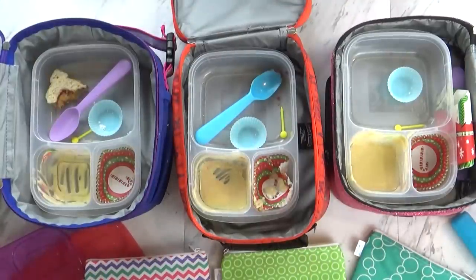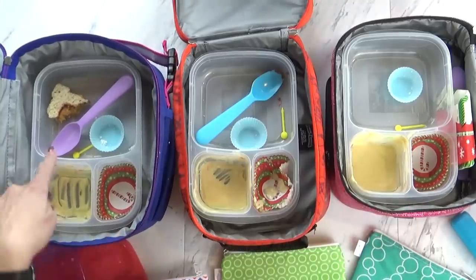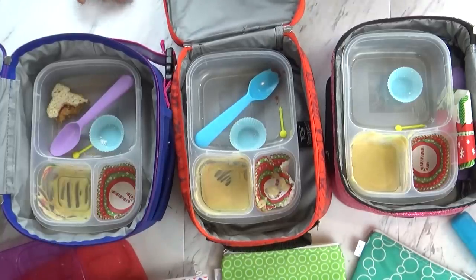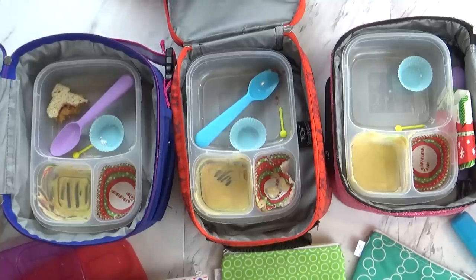Time to see what they ate. Mackenzie, Jackson, and Lily did really well today — Lily has just a little bit of her sandwich left but overall they did great. Their favorite part was the sandwich, and the sugar plum jam just tastes like regular jam.